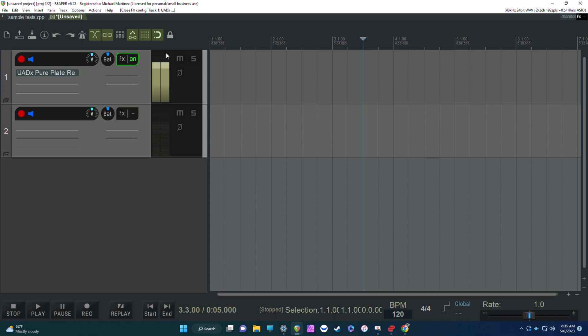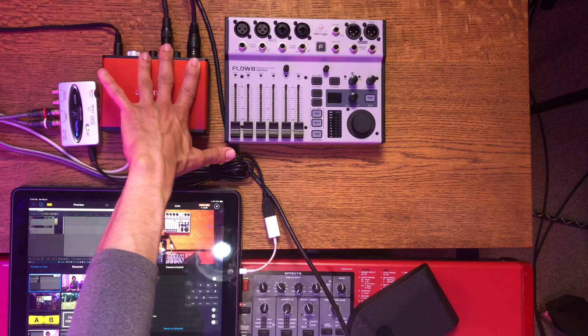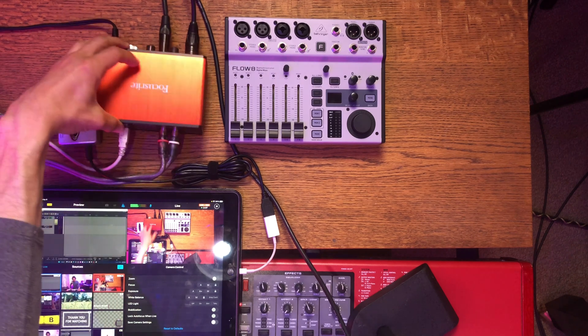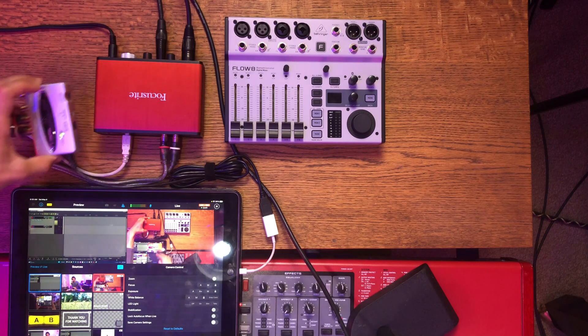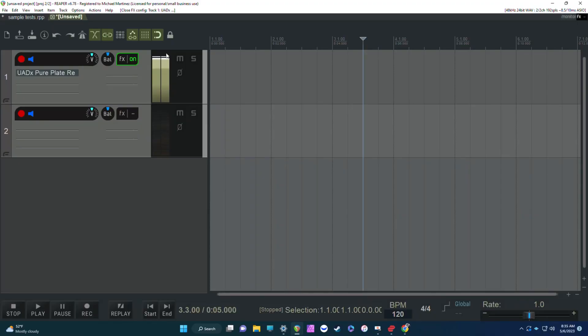Let's test the Focusrite audio interface and the Behringer Flow 8 with some live stream tests. This is a Facebook live test. I have everything hooked up — the Focusrite with the MXL 990 plugged into input 1 and my Nord keyboard in input 2 as a mono connection. The line outs, which would normally be your monitor speakers, are going into the Behringer U-Control, which is then feeding into my iPad for this stream. I'm also using Reaper, with the Focusrite audio going in there — two channels: channel 1 for vocals and channel 2 for piano.